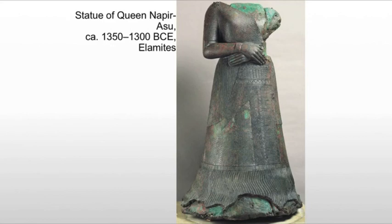We also see a figure of great power, even though she's missing an arm and has lost her head in some form. Thank you so much for joining us.